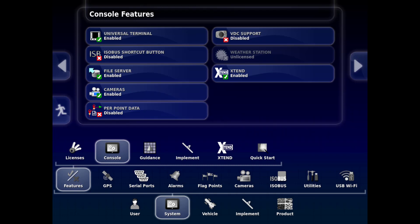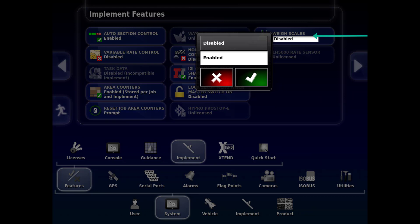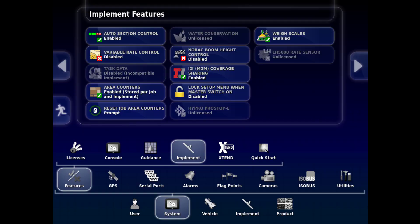Now we will go to System, Features, Implement tab. In the top right of the screen, the WayScales tab is located. Touch on it to open the drop box to enable it and touch the check mark if not enabled. Both Universal Terminal and WayScales are now active and ready for use.